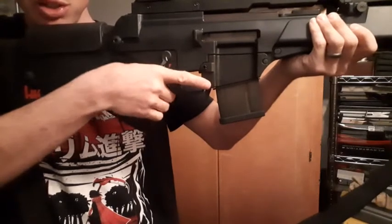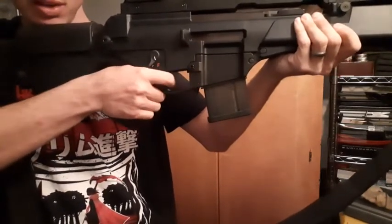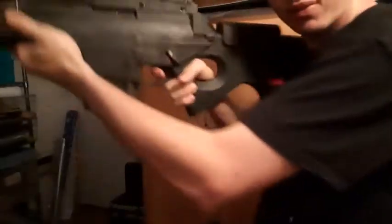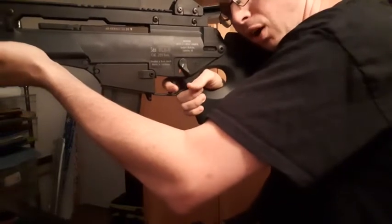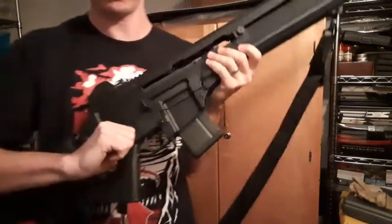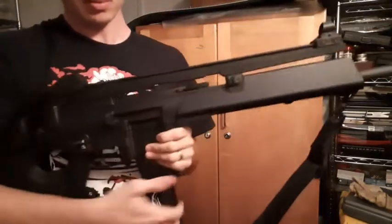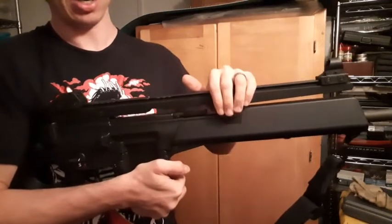Another thing I found while shooting it: the safety right here will sometimes irritate your hand while you're shooting. And this is kind of what your grip is going to look like — it's kind of awkward, it's not the most comfortable grip in the world.